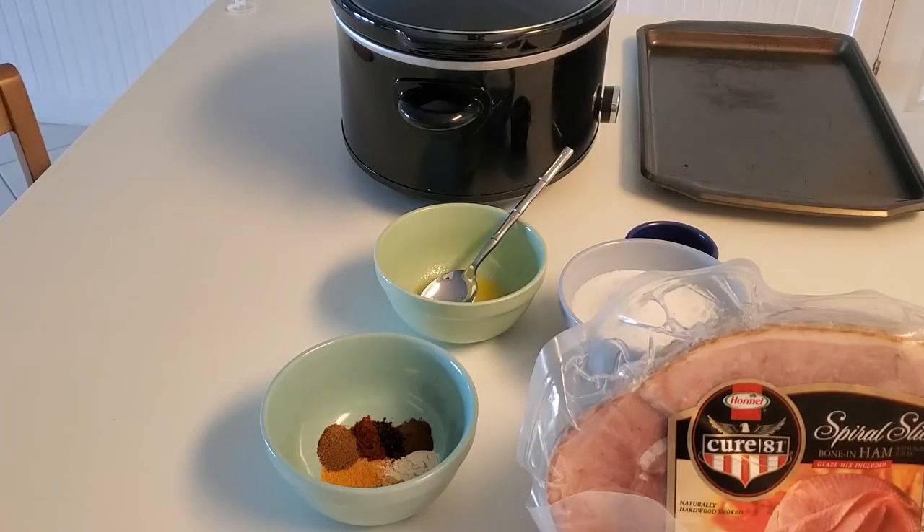Today's video is part of a collaboration with Ingrid over at the Ingrid Chronicles — I'll leave her channel and the playlist in the description box. Ingrid is one of my homeschool mamas and has amazing inspirational content. This collaboration is called Favorite Winter Crock Pot Recipes. This recipe does have sugar so it's not keto, but it's the holidays! This is one of my favorites for Christmas and Thanksgiving — you make it in your slow cooker.